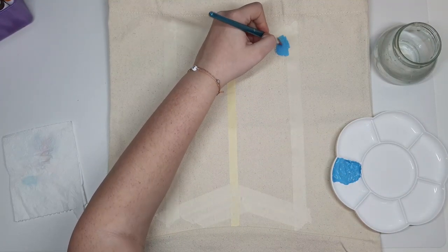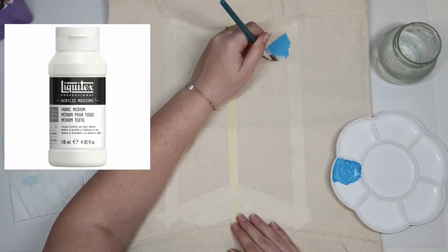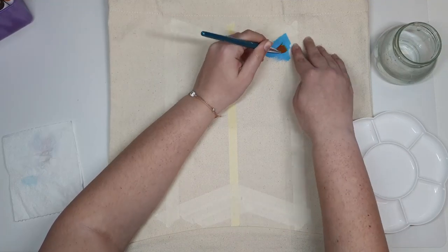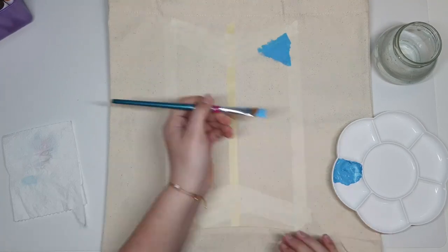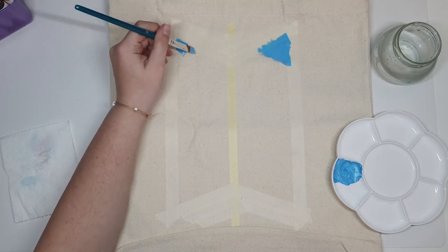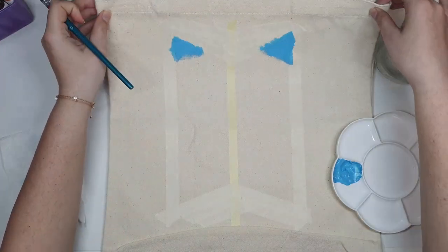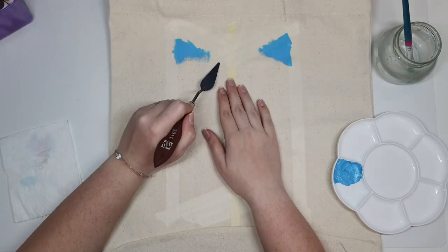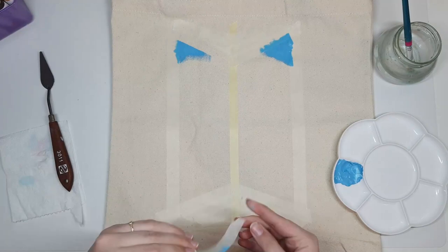I'm using acrylic paint mixed with fabric medium. Fabric medium is crucial because if you use acrylic paint alone, it can crack once dry when you move the bag. Fabric medium makes the paint more flexible once it dries, which is exactly what you need when painting on fabric.